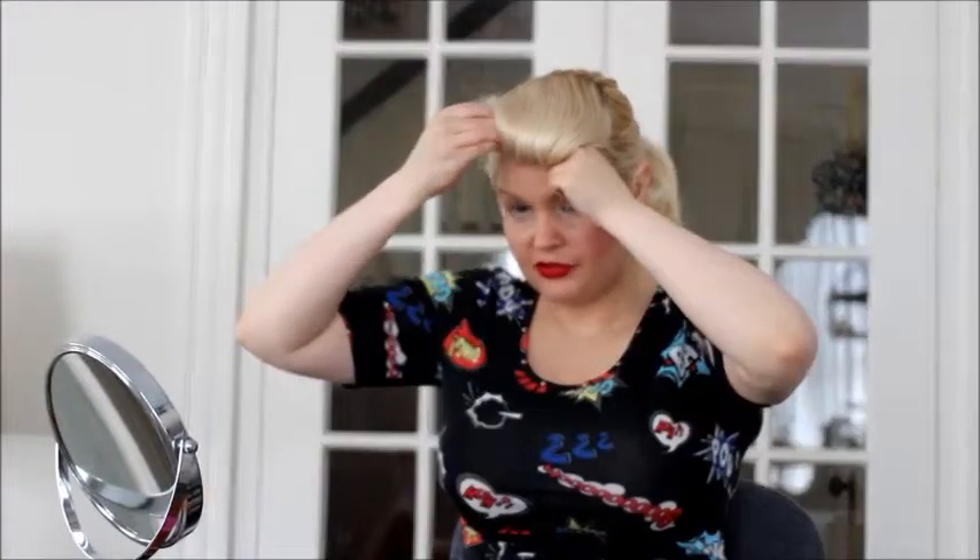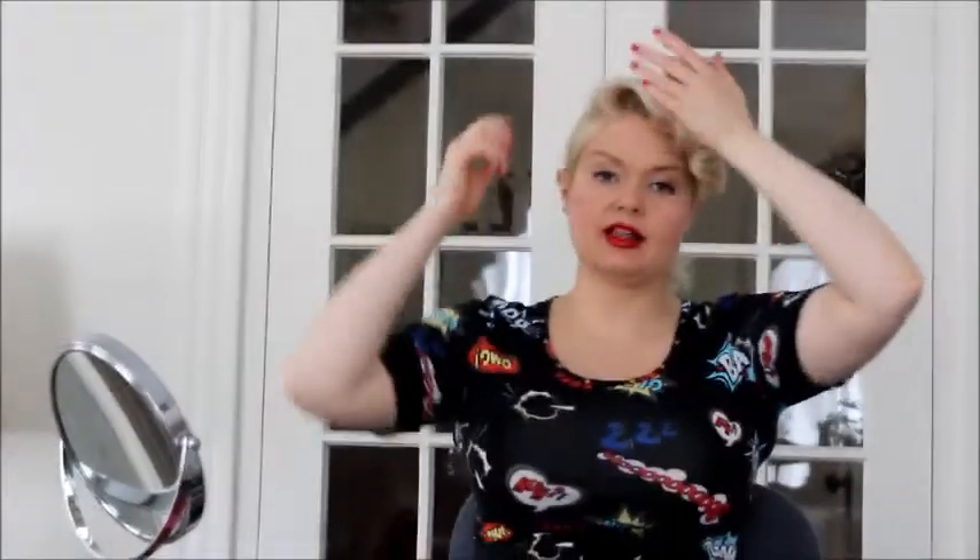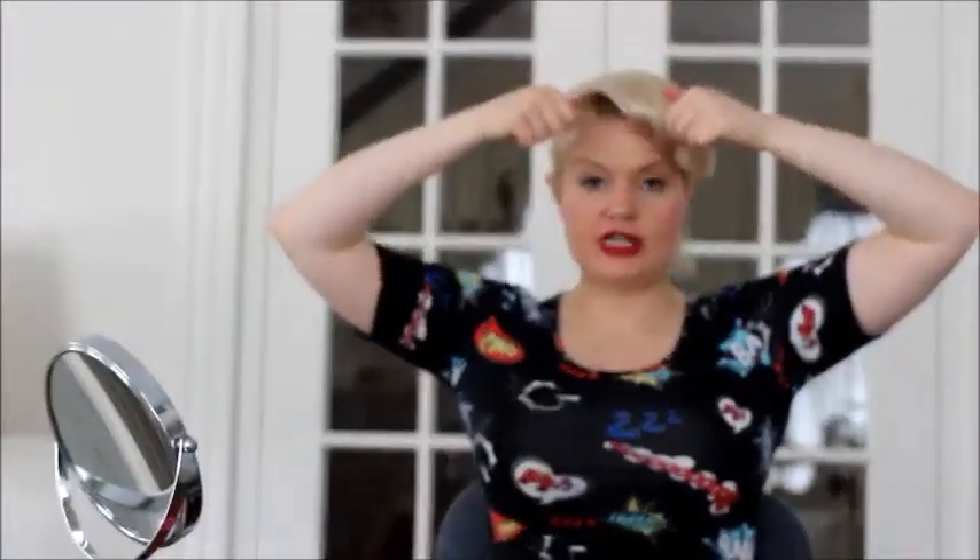If you want a more modern look, you can feel free to let the bobby pins show. If you want something a little bit more traditionally retro and vintage, make sure you hide the bobby pins because they didn't let their bobby pins show back then. Now that you have the front roll, you can do it in the middle. I do mine kind of off to the side because I like my hair off to the side a little bit more, but you can feel free to do it straight down the middle if that looks better for your face shape.